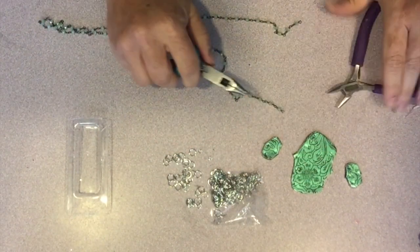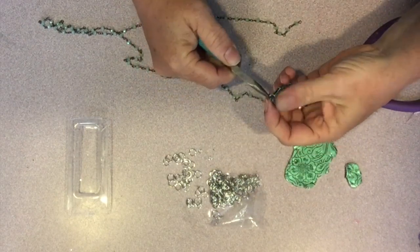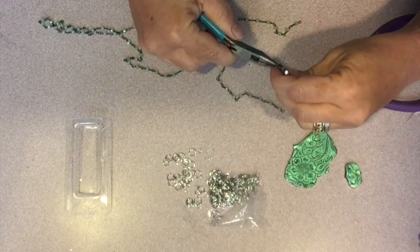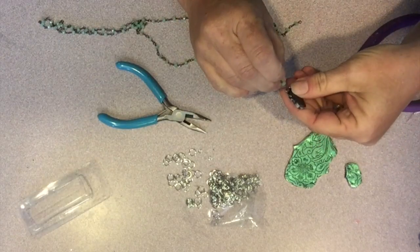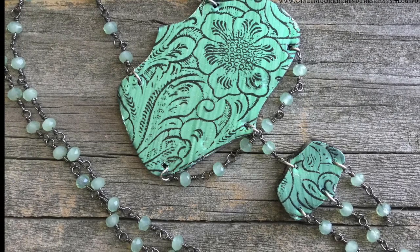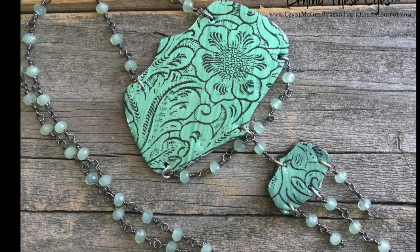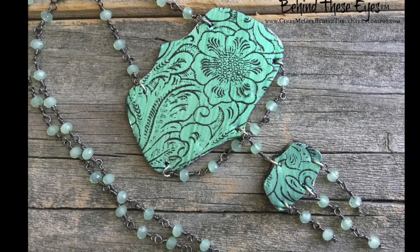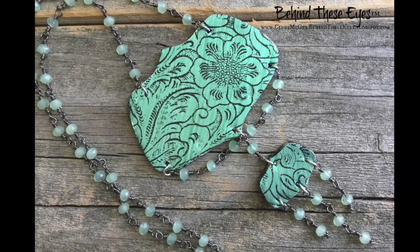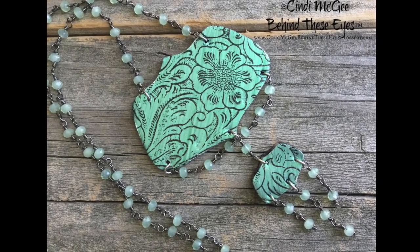I did change my design a little and decided not to use that second small piece. And here it is after I got all of my dangles and attachments added. Join me next time for another unique project using a great assortment of tools and products from createalong.com.